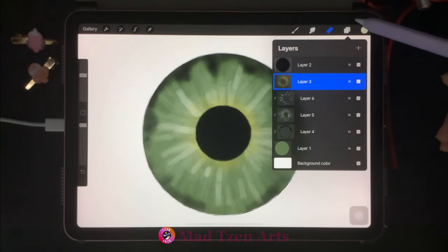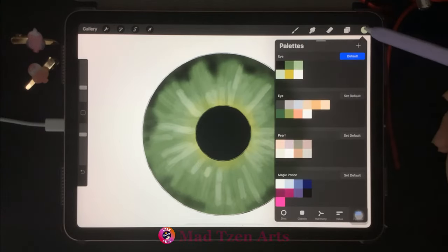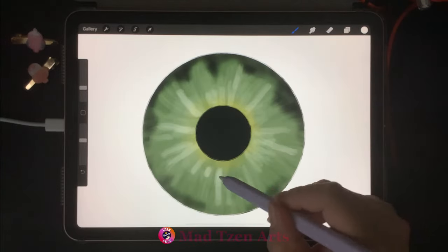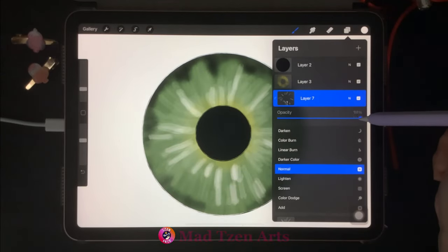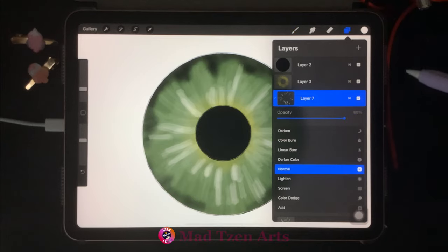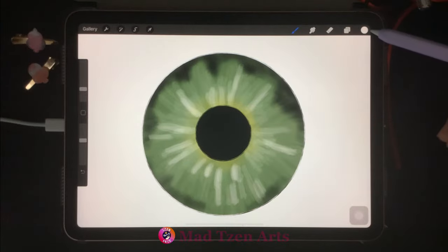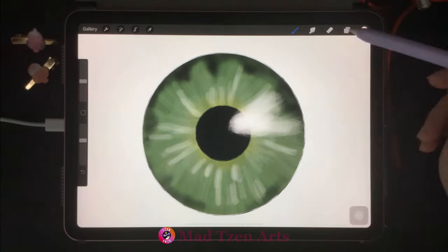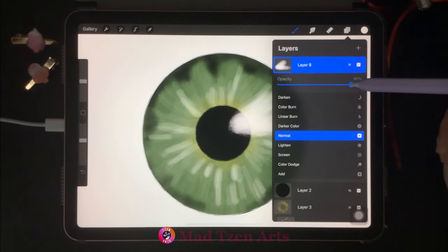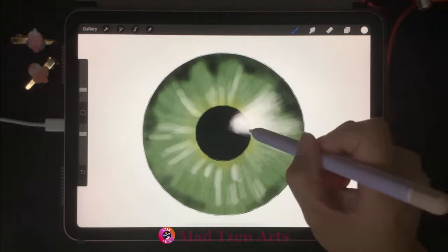Go back to layers and click on the third layer from the top, then add a new layer. Click on the blank space and choose clipping mask. Go to color palettes and choose white, decrease the opacity, and we're gonna go around the iris adding some extra highlights. Go to layers, click on N on the right, and take opacity down to 80%. Next, click on the pupil layer and add a new layer. Make sure you have white selected, decrease the brush size just a little, and start drawing the main highlight on the iris. Go back to layers, click on N, and take opacity down to 79%. Decrease brush size, increase opacity, then add a new layer and add a little more highlight.